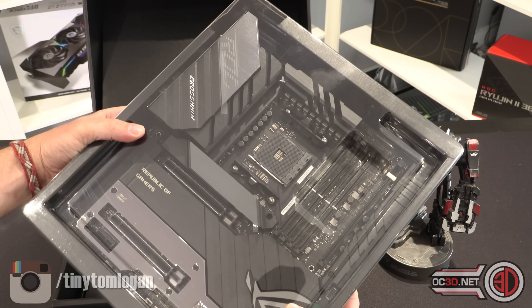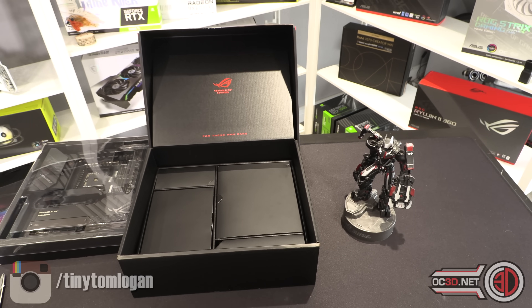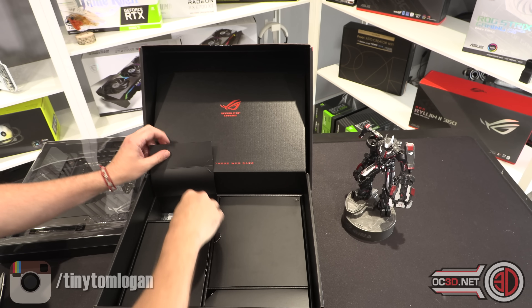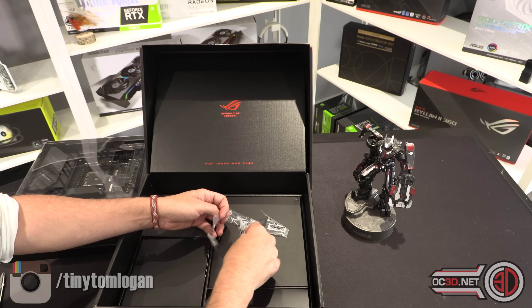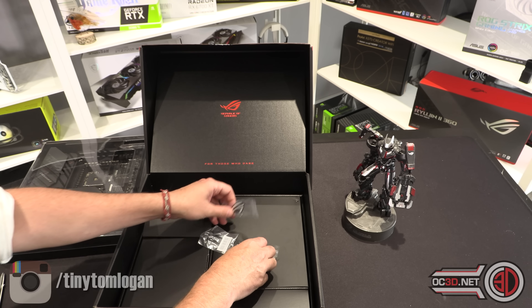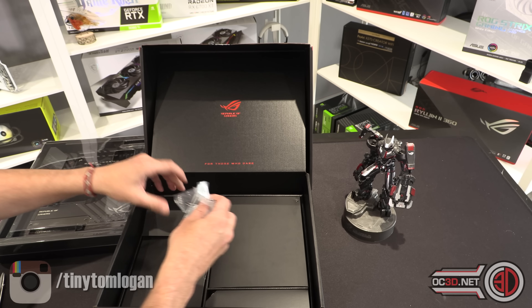So we have got the board, but what I want to do is have a good look. This looks like lots of screws and stuff — so it's all your M.2 screws. There's a little sticky pad there. And the only other thing I found, unsurprisingly, is a ROG badge.